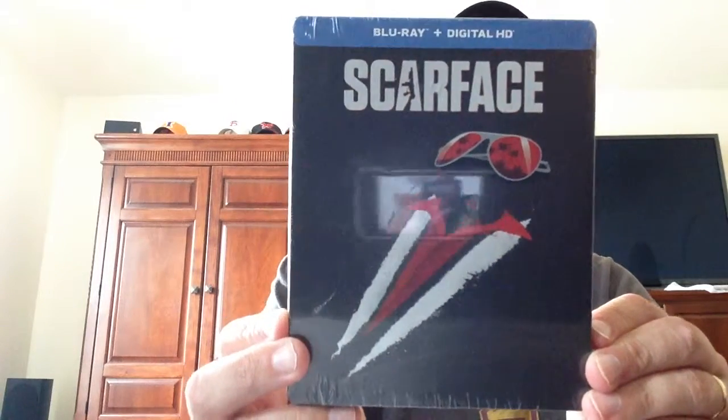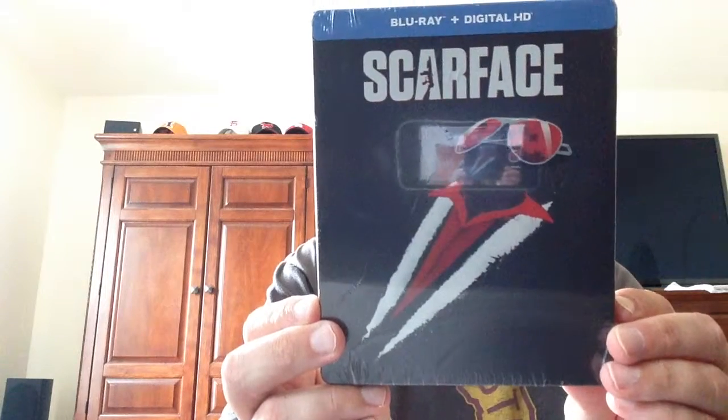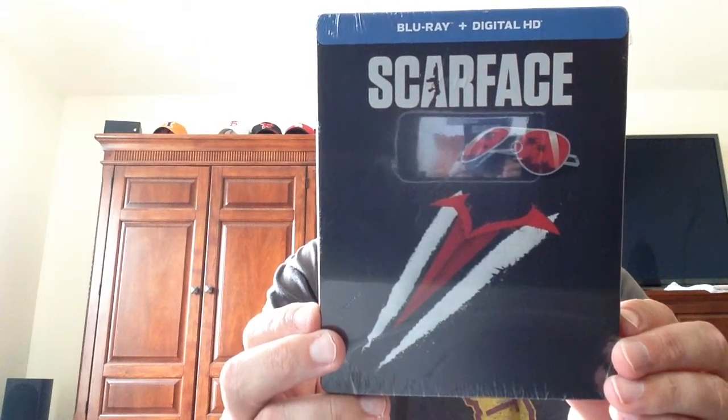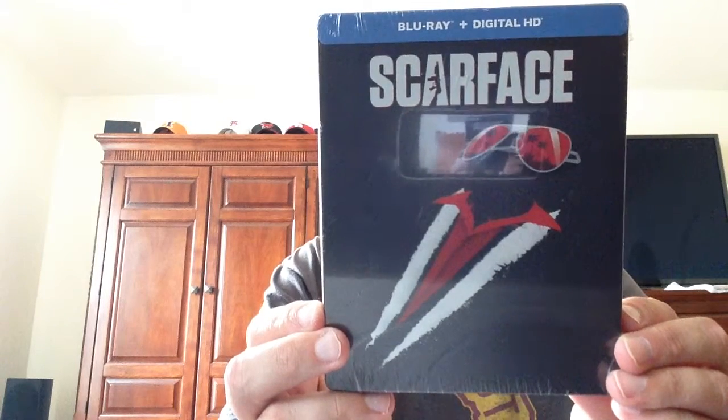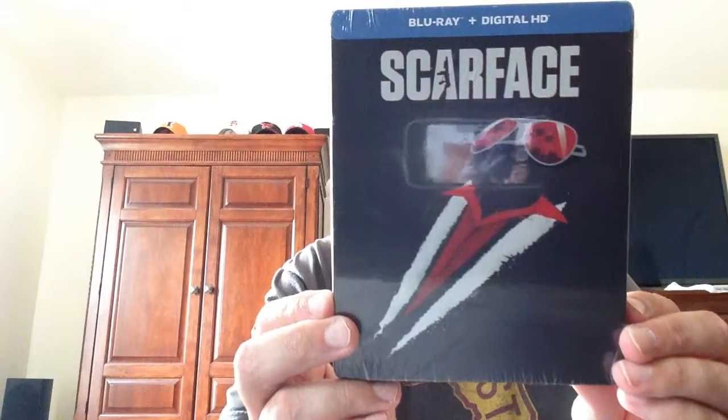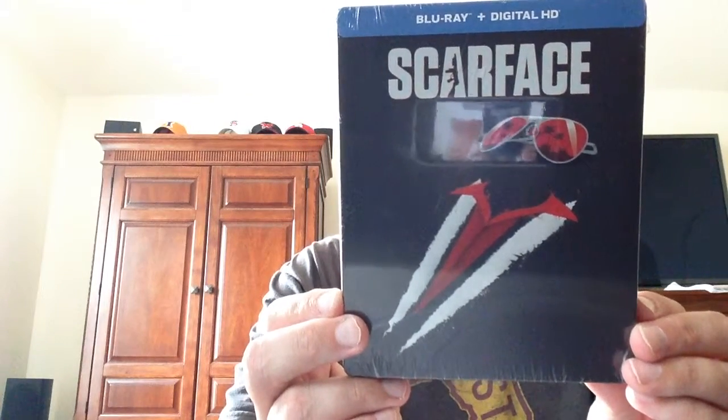Hey, it's Gene. I thought I would show you an unboxing of a steelbook. I'm sure several people on the internet have probably shown you this, but I got it today and hadn't opened it yet, so I figured I'd go ahead and do it. It's Scarface. I'll be honest with you, this is not one of my most favorite films from Brian De Palma. It could be that Oliver Stone wrote the screenplay, and although it's a good movie, it's a little long. Overall, it's obviously considered a classic and a lot of people like the movie.